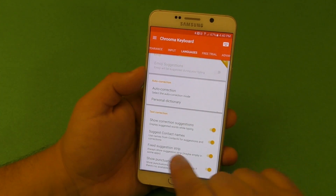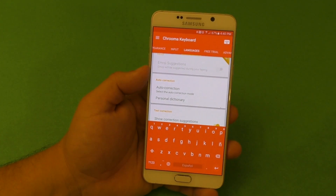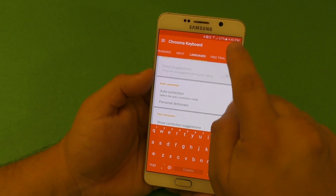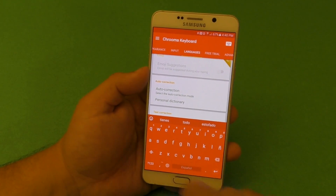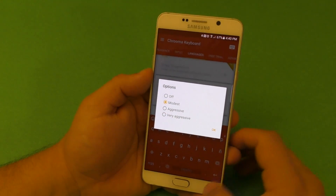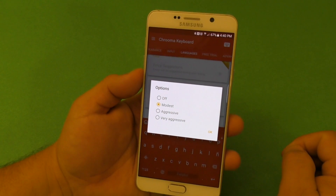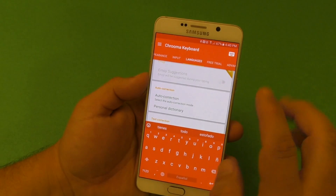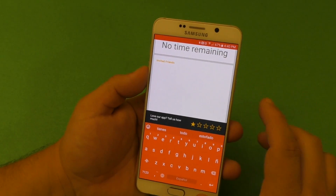Another feature is the fixed suggestion strip. On some places the strip won't be visible, but if you want it visible all the time, just click there and the strip will always be available. You can also adjust the auto-correction level — modest, aggressive, or very aggressive. I leave mine at modest, but you can change it to your preference.